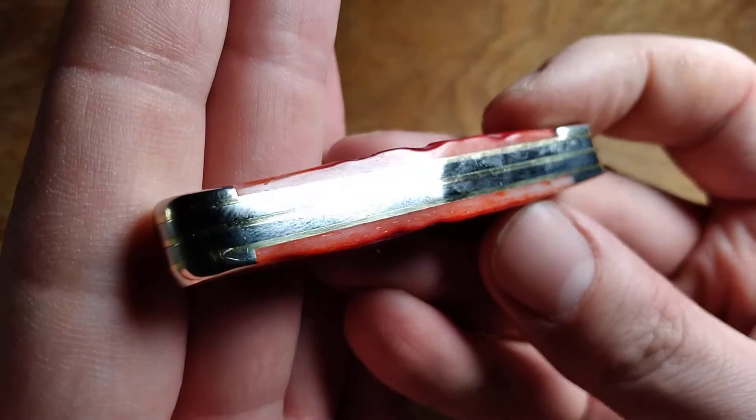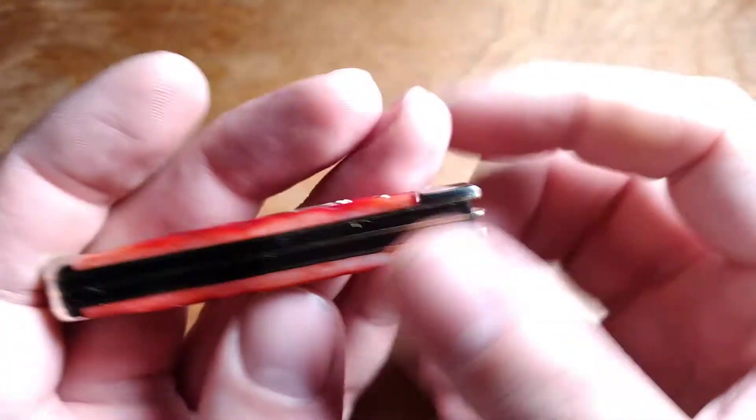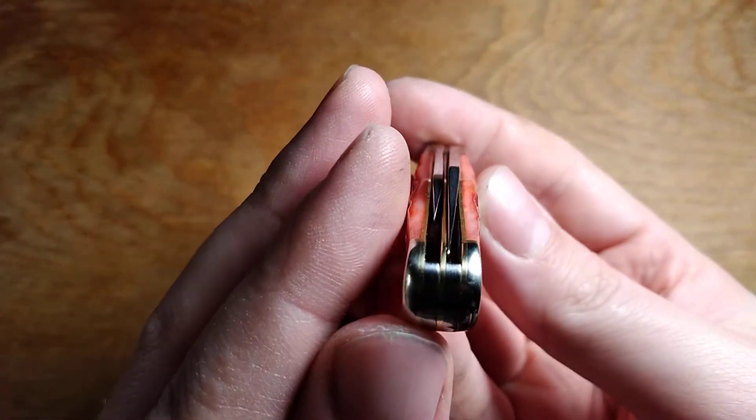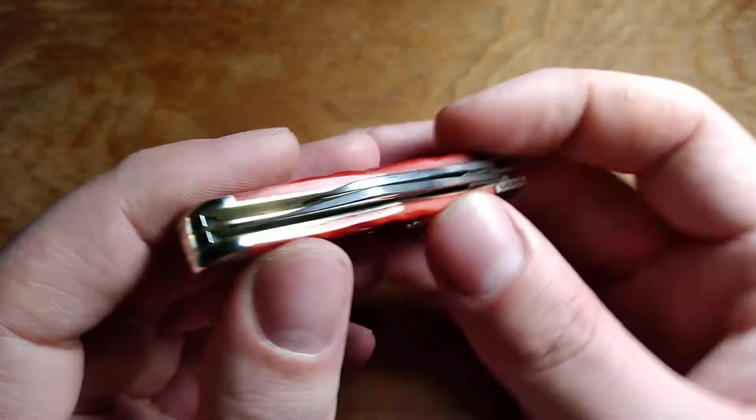There's not a lot of gaps between the backsprings and liners, except up here near the bolster where there is a gap. Blade centering is awful on that main blade — I don't think it's quite touching, but it is almost touching.